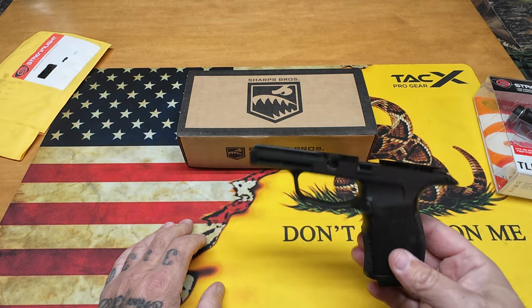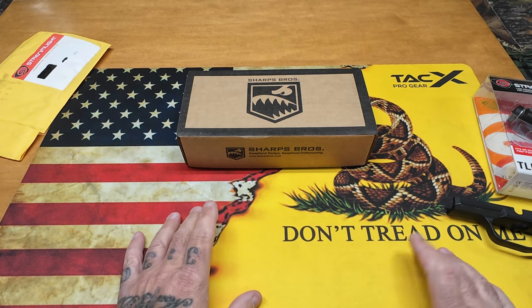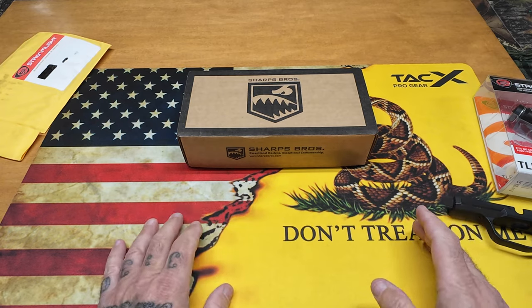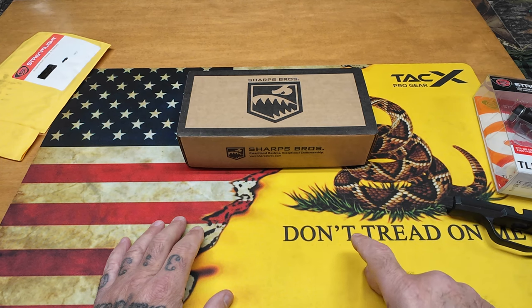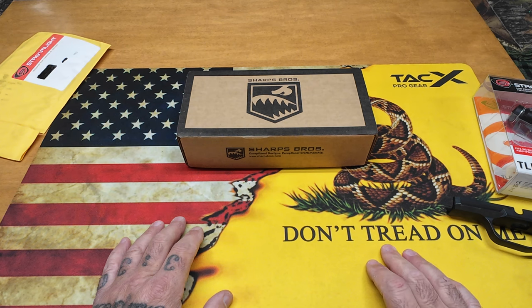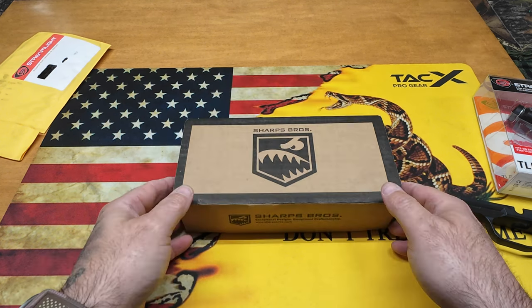Full disclosure: this gun was built out with the stock slide for the P365XL and I've already shot it a ton with the red dot and the light on it — fantastic. I ordered a ported barrel and a ported slide to really mitigate that muzzle rise, so it's going to be really good when it's all said and done. But let's take a look at the Sharps Brothers.